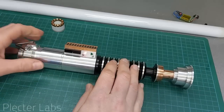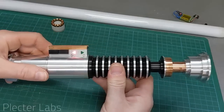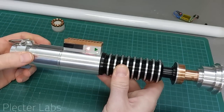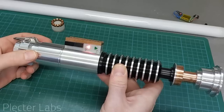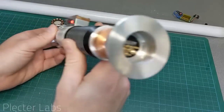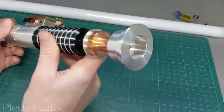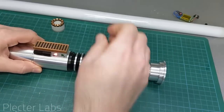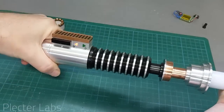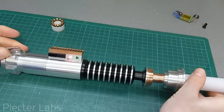First thing, we're going to attempt to start the saber. As you can see, you have a bunch of things happening. You have the LED which seems to be talking to you — the accent LEDs have audio feedback, audio flicker activated on this one. We're also using the TCSS connector to detect the presence of the blade, so it's prevented from starting the saber if we don't have the blade. I'm going to insert the blade now. Now we get the sound and the flicker feedback for the audio as well when we insert the blade.